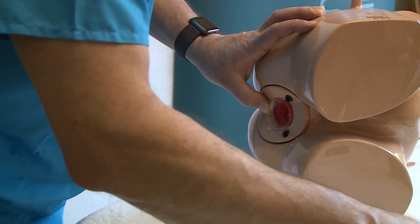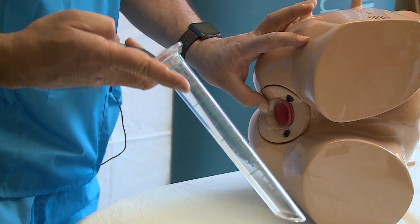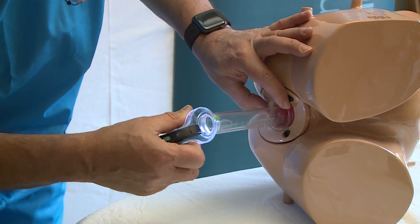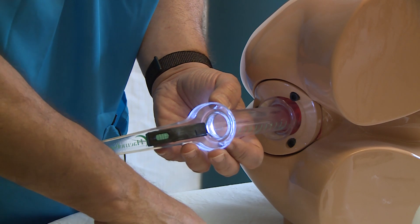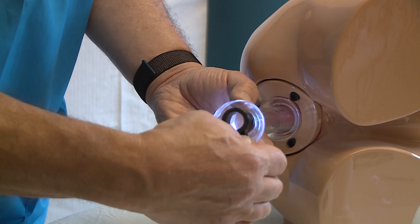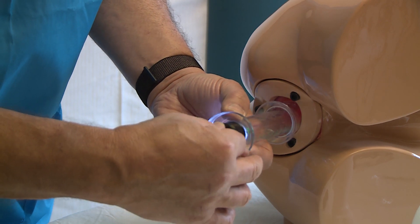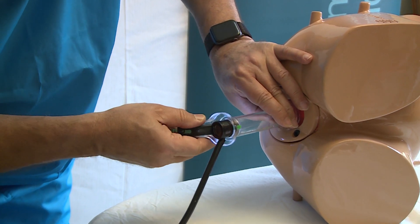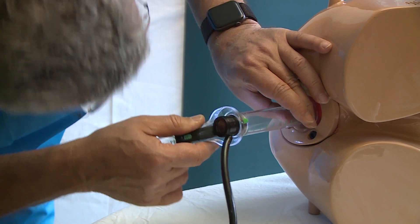We attach the handle to the sigmoidoscope, turn the light on, and introduce it through the sleeve. The patient will not feel it going in because of the sleeve. The air pump and lens module are positioned with the air pump at 3 o'clock, as there is an indentation to accommodate the light module. The pump is then used to inflate. The scope can be introduced, withdrawn, or rotated fully without causing patient discomfort due to the sleeve.